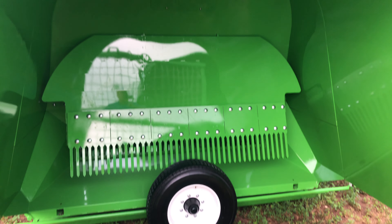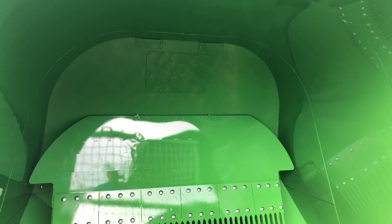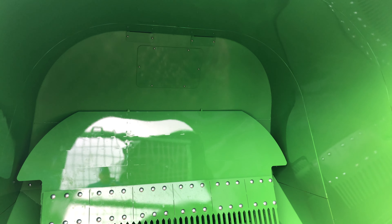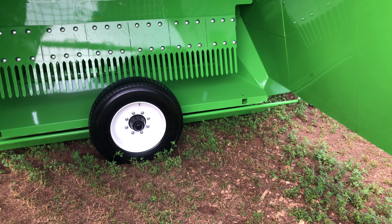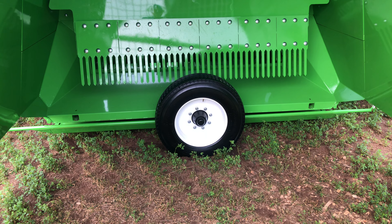We also have access holes built into the tunnel design to allow for any service of the clean-out, and fork holes if tunnels ever need to be changed for service — say, when changing the tunnel size from one machine to another. The wheels and spindles are also improved for this machine. We now have an eight-bolt hub and a heavier duty wheel to allow for better transport of the machine given the extra weight that has been added.